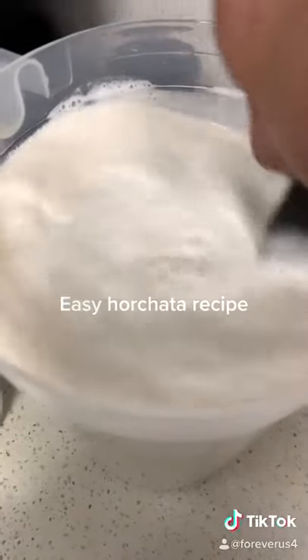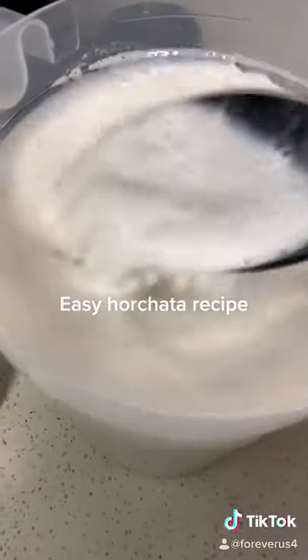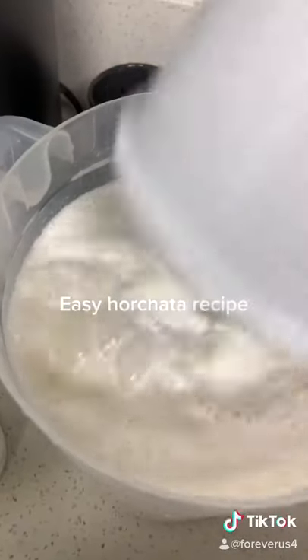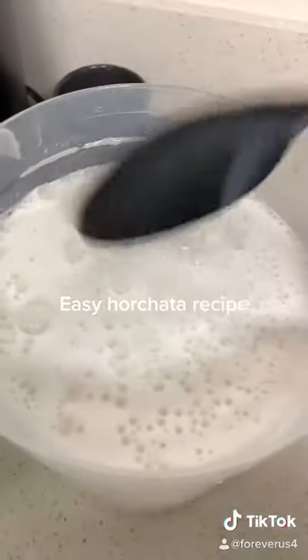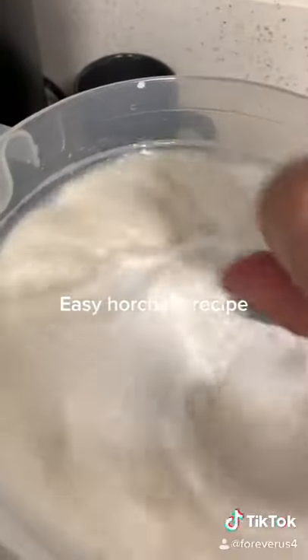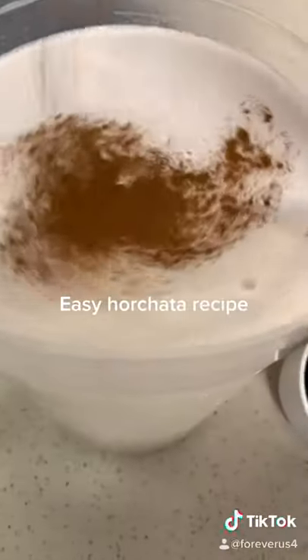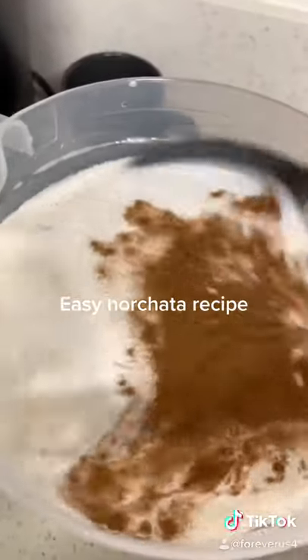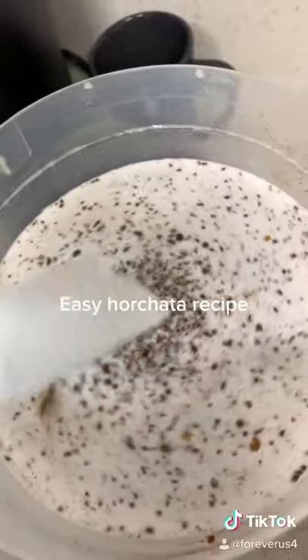Give it a good mix. Taste it — if you like it sweet or if you need to add more sugar, then go ahead. I'm going to add a half a cup of sugar more just because it was sweet and we like sweet. Add some cinnamon, mix that, and I add one more tablespoon of vanilla.